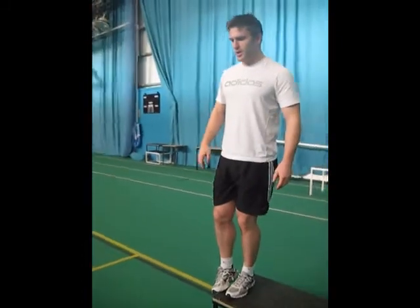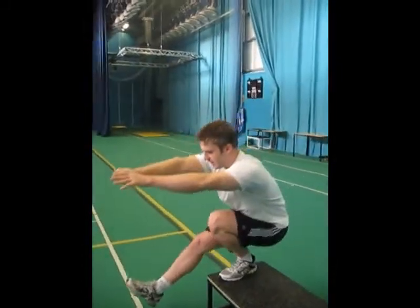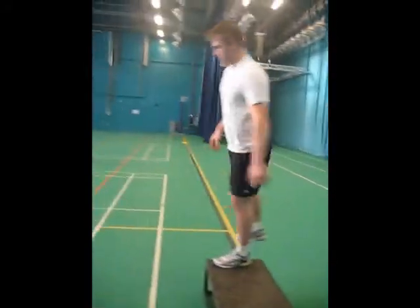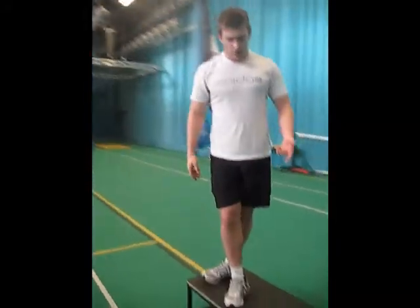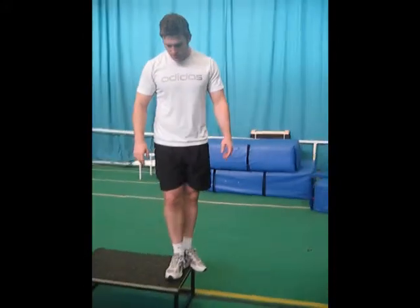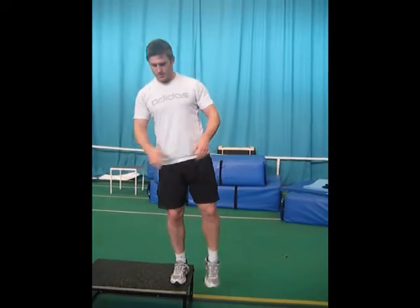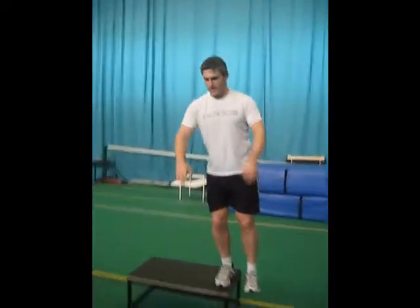The final phase is getting a little bit more range, going down into that squat position, keeping your chest up as much as you can at all times. You're going to repeat through that sequence on the other leg — toes, then heel, and then into that full squat.